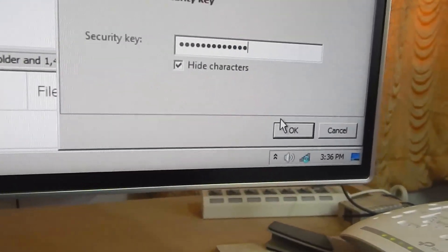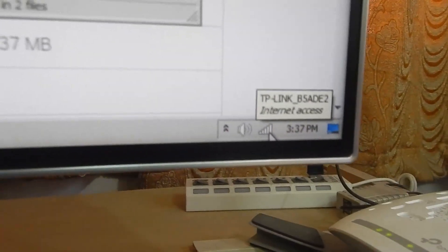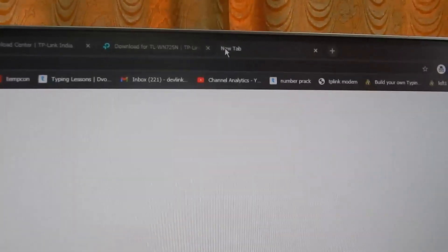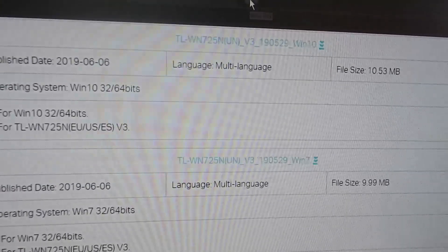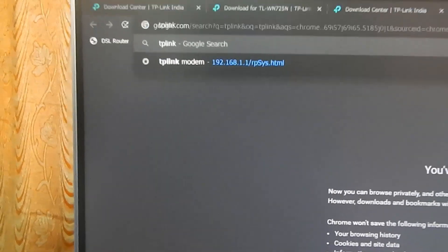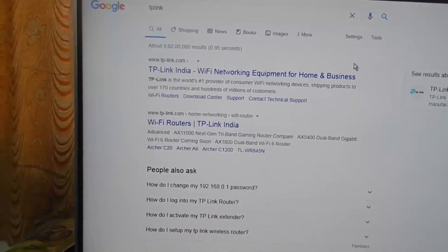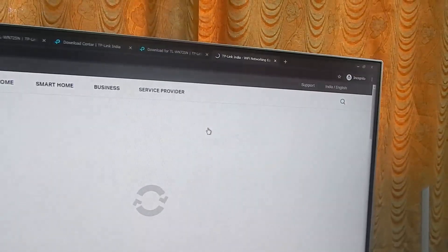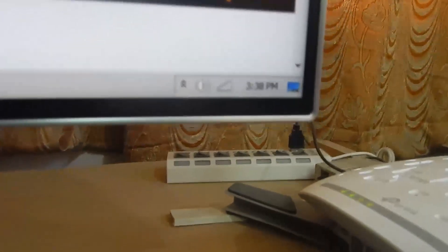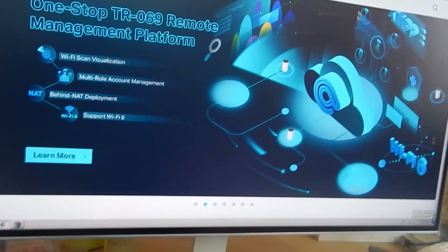I've entered my password — let's click Connect. It says Internet Access, so let's open a web page to confirm. We'll search for TP-Link and press Enter. The page is opening, confirming we're connected through Wi-Fi on this very old desktop computer. That's how you install the driver on Windows 7 and get this USB dongle working within a couple of minutes.